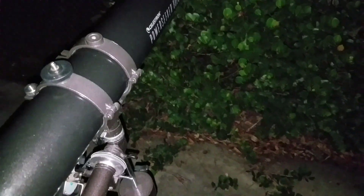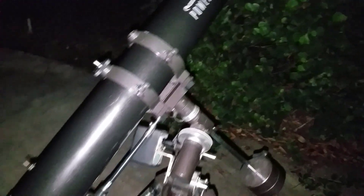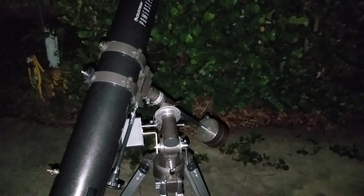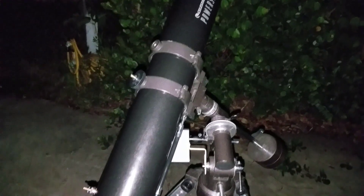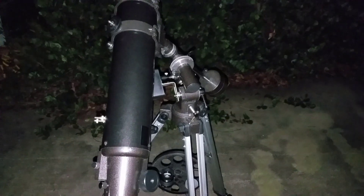It's really important that you balance your scope. If you don't have it balanced, you're going to put stress on that motor. The way you can test if it's balanced is by allowing the scope to freely move with the right ascension and declination knobs disengaged. When you push it over, if it stays pushed over, it's not balanced — you're going to want to adjust the actual tube either forward or backwards until you get it balanced. It's a good idea to put your diagonal and the eyepiece you're going to use on while you're balancing it out.